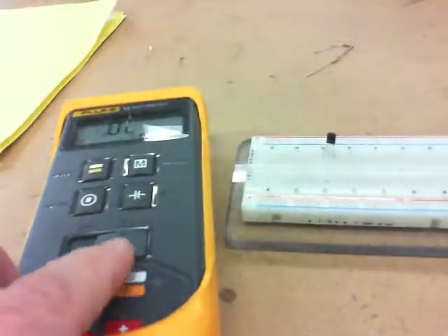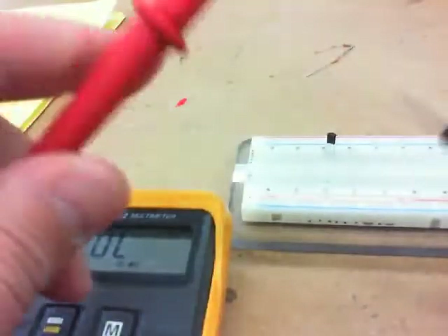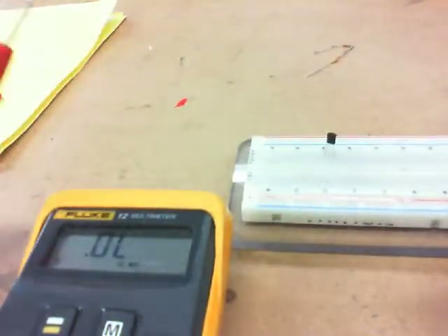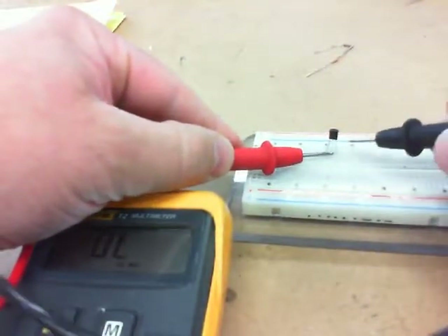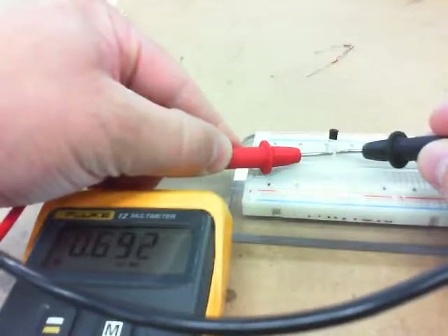If you do burn it out, take your multimeter. I've switched it over to continuity mode. If I take the leads and put them together, it reads zero and beeps. Now, if I take the leads to the transistor, I can check if it's working. Take the positive lead, go to the base — the middle pin — and take the negative lead to the outside.